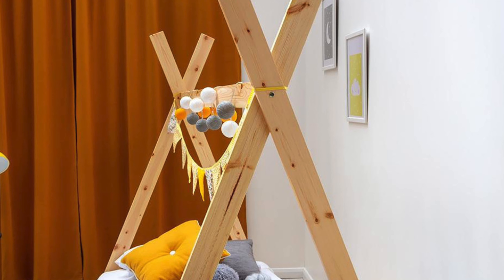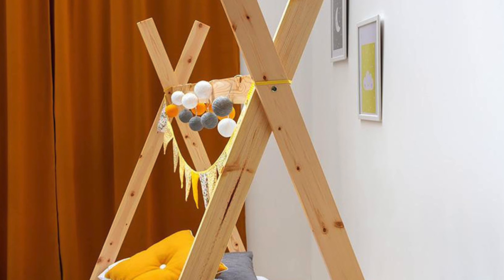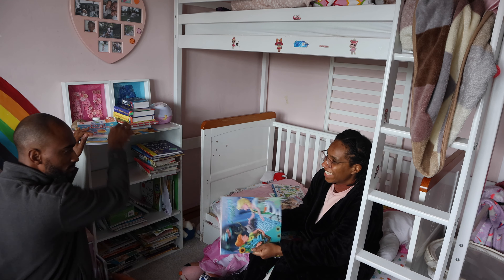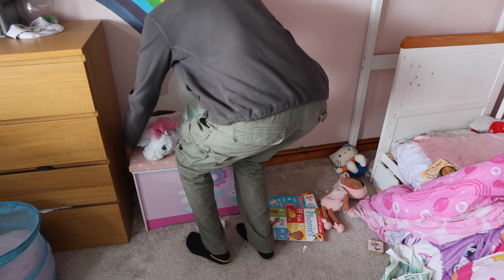We saw a lot of these beds online and were so close to purchasing one, but we didn't actually want to get rid of a perfectly good bed. After all, the frame was solid and still in good condition, so Naomi and Abby could enjoy spending time together in each other's bed.